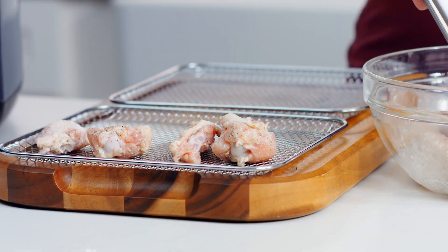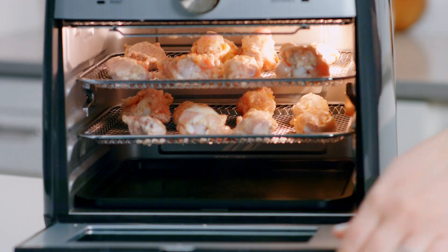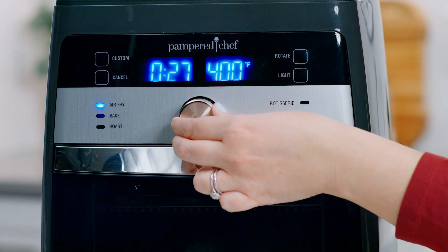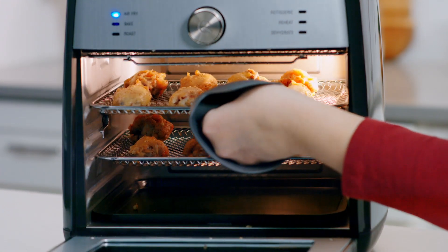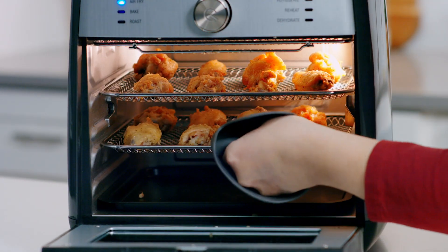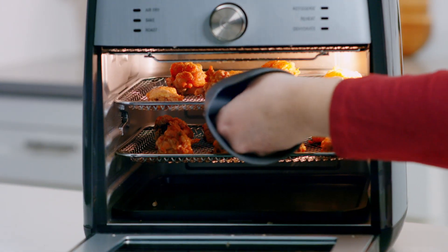Now I'm going to place the wings on the trays — I went ahead and already sprayed the trays with oil. Place them in the air fryer on the top and middle rack, turn the wheel and select the air fry setting, adjust the time to 30 minutes, and press the wheel to start.